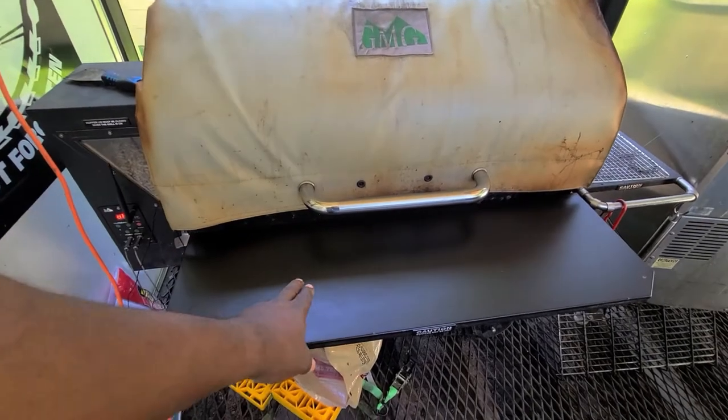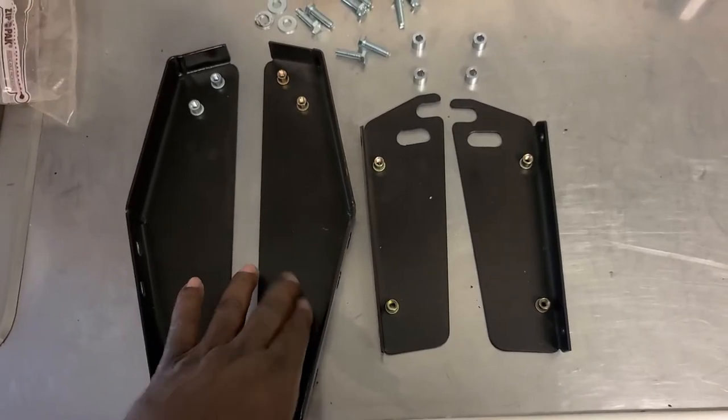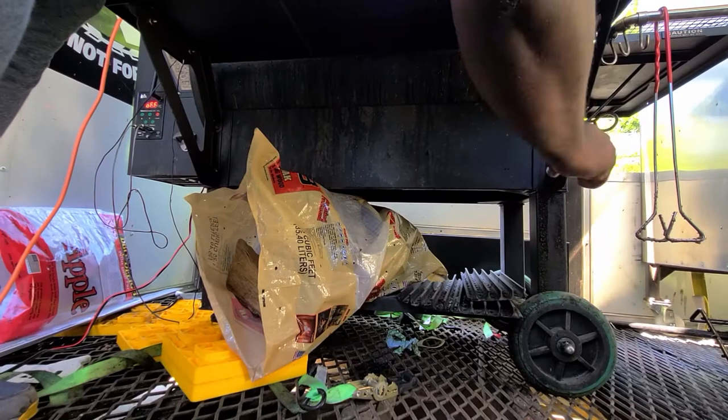What we're going to do today is take some time and install the folding shelf to this unit that GMG just came out with. This is all the bracketry that comes with the kit. You have your left and right lower shelf holder, then you have your arms that go underneath the shelf.